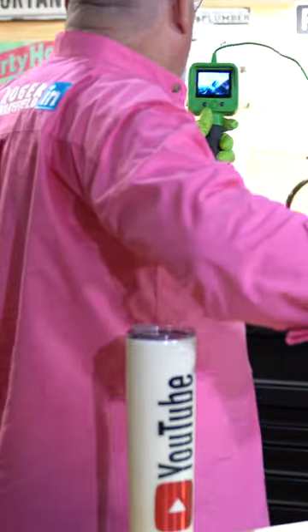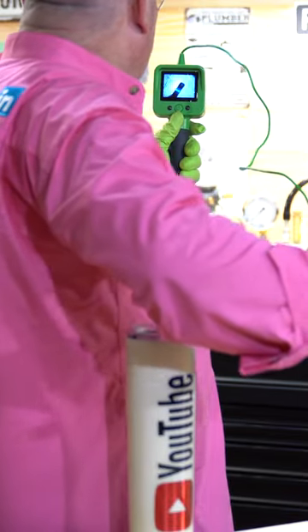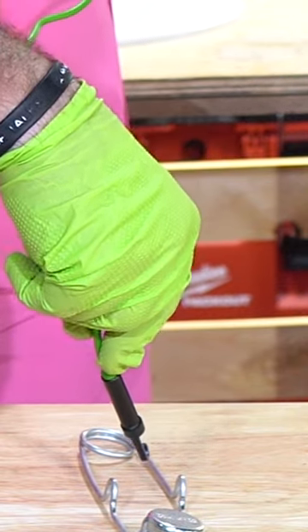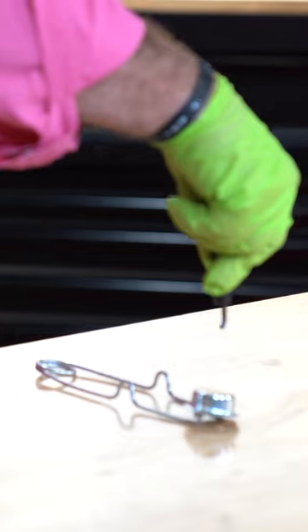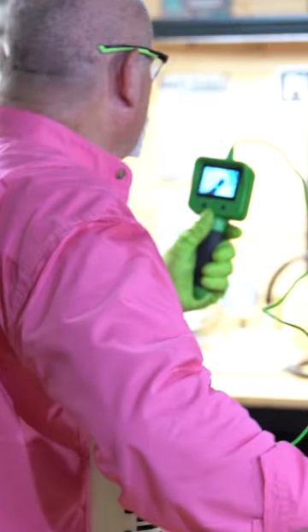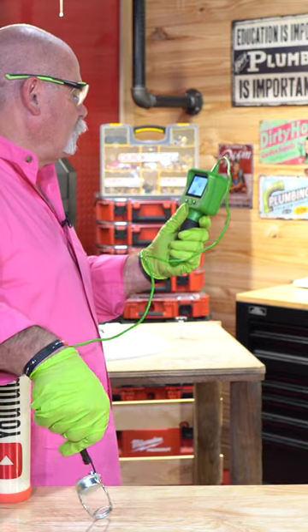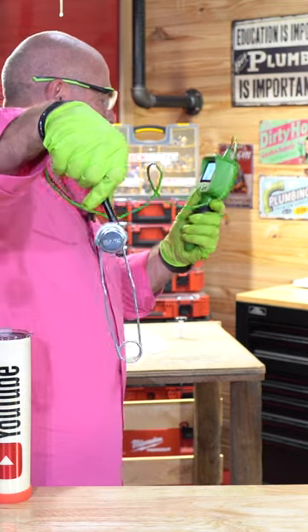What I want to show you is — I'm going to turn and look at it this way and use this hook. If I were reaching down in a drain, first of all you've got to figure out which direction to go, looking for something in particular. It may take you a minute, but if you can hook it, you can pick it up.